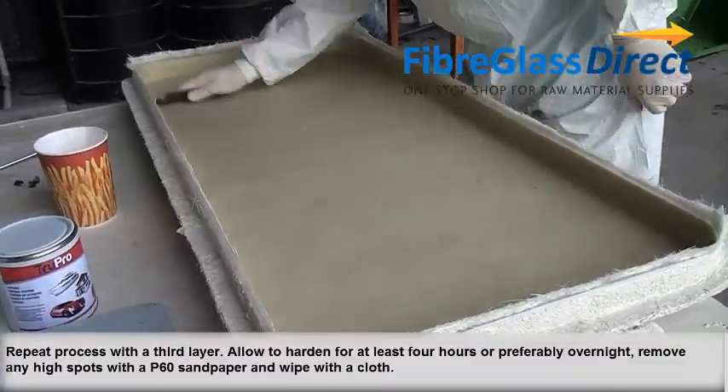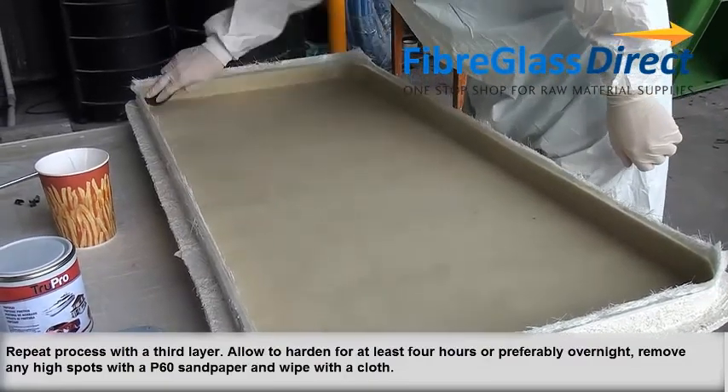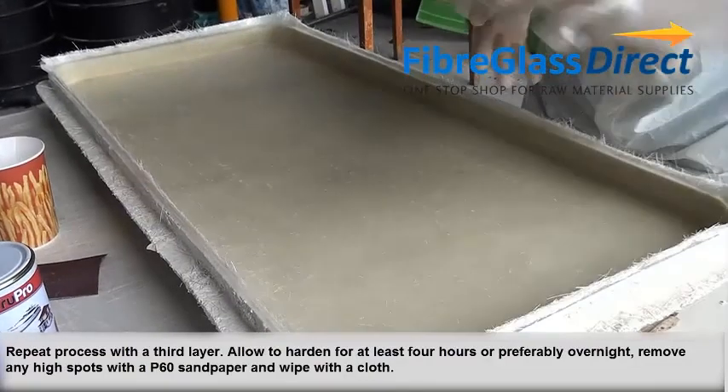Repeat the process with a third layer. Allow to harden for at least 4 hours, or preferably overnight.